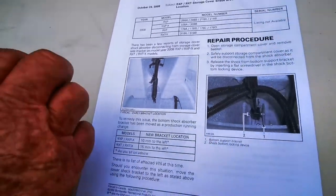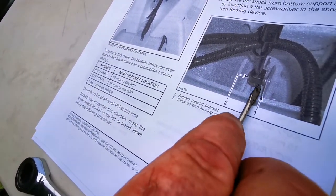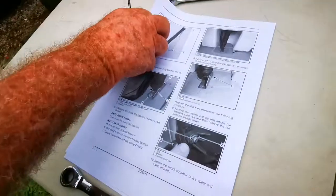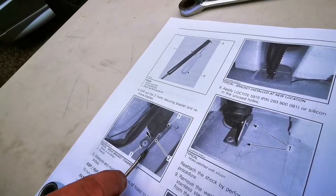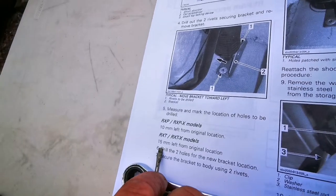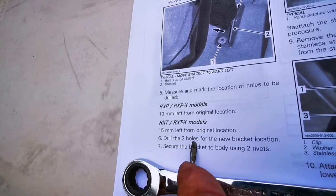What we are required to do is undo the shock from the bottom bracket. They're telling us to relocate the bracket — on RXT models — 15mm to the left from the original location. So that means you've got to drill holes in your Sea-Doo.